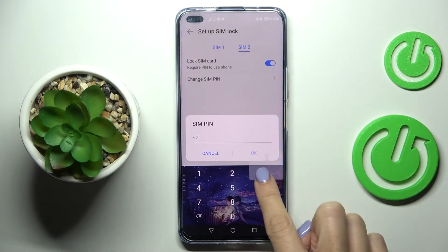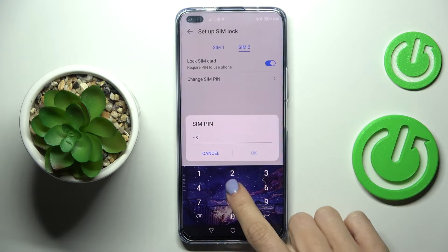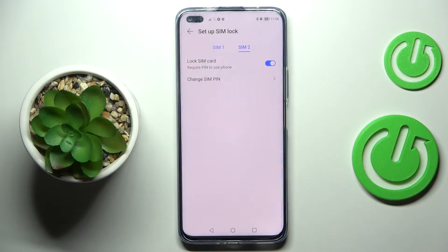First of all, you need to provide the current PIN that you have. Tap OK, and now enter a new one — for example, 0852. Then re-enter this PIN just to confirm, tap OK, and that's it. As you can see, it has been already changed.